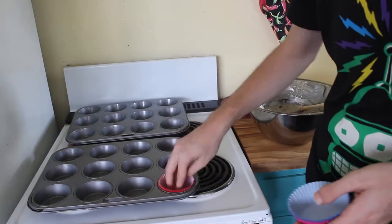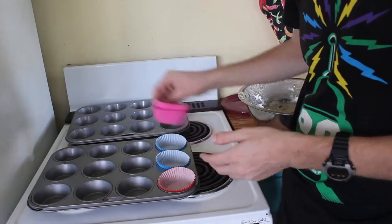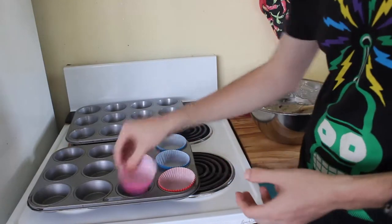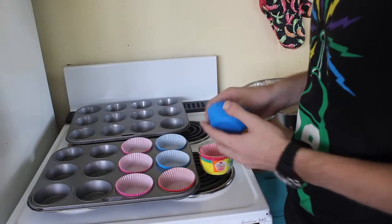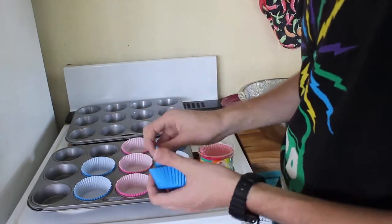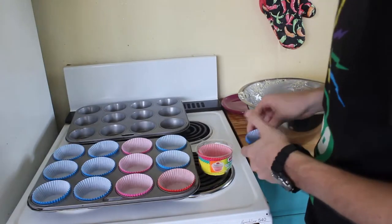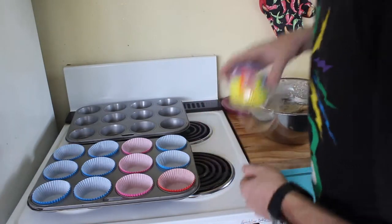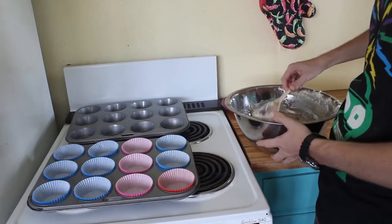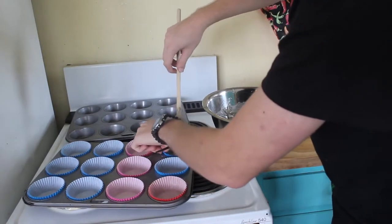Now that you've got your mixture all done, you're going to start lining your baking tray with the muffin cases. And once you've got them all in, chuck the mixture inside. You can use all different colors if you want to, but I'm just a little bit lazy. Depending on the size of your muffins, you might want to use a second tray. I did actually have a bit of a taste test before and it tastes pretty good.